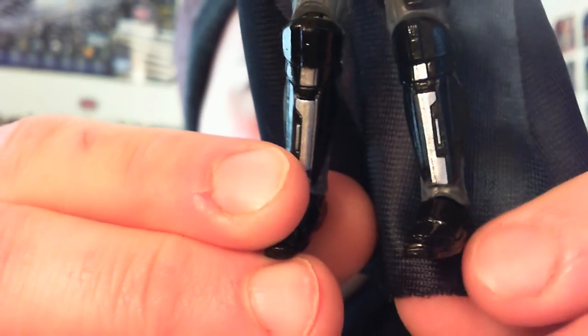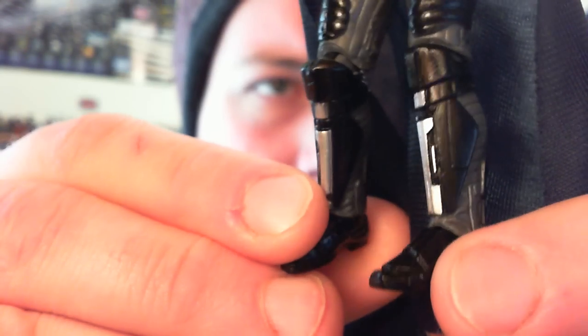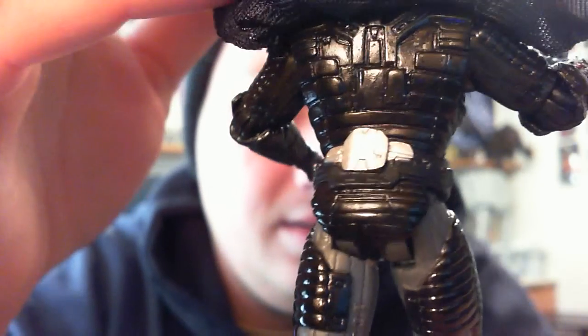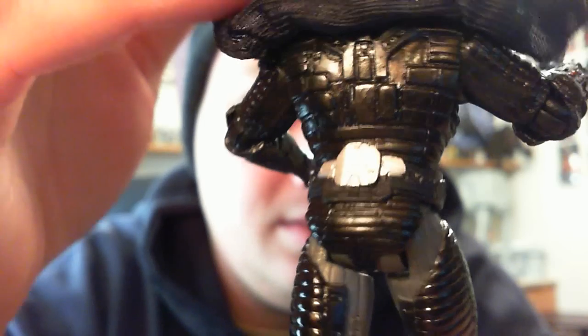His shin guards and boots are very nicely done. And there's cool armor on his back as well.